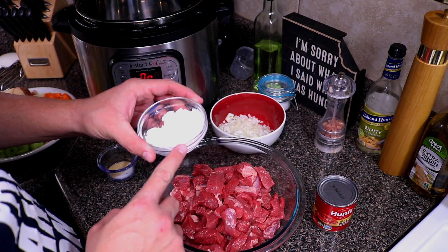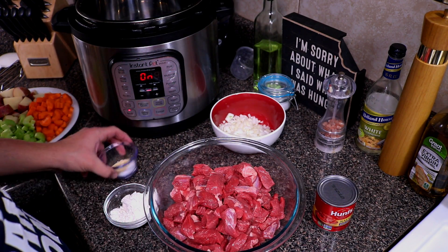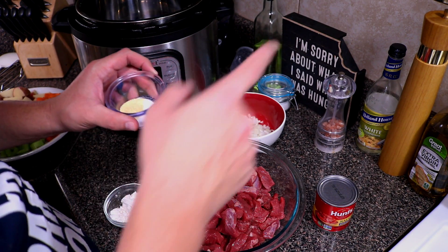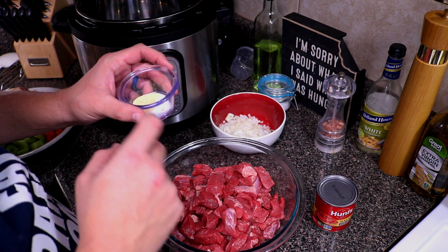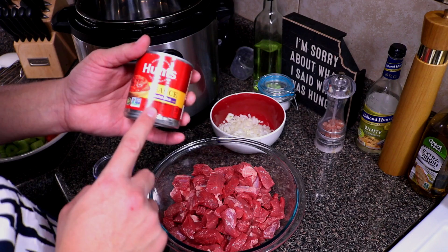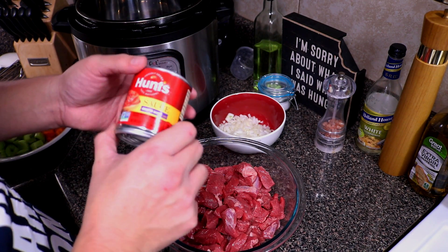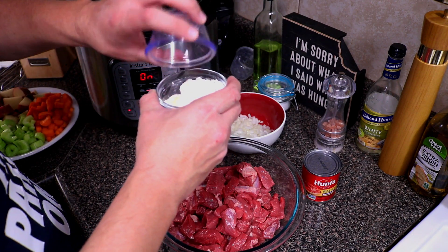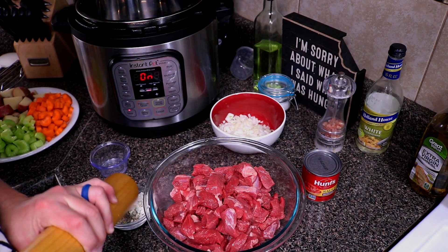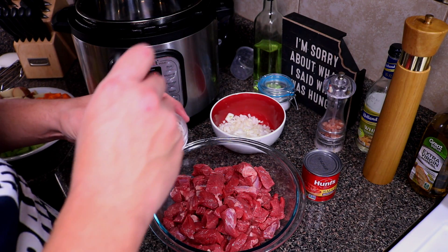To season our beef, we're going to use a quarter cup of flour and mix in a teaspoon of garlic powder, a teaspoon of salt, and some fresh cracked black pepper. We'll also be needing a can of tomato sauce — or if you have tomato paste, just use one tablespoon of that. Go ahead and mix everything together.